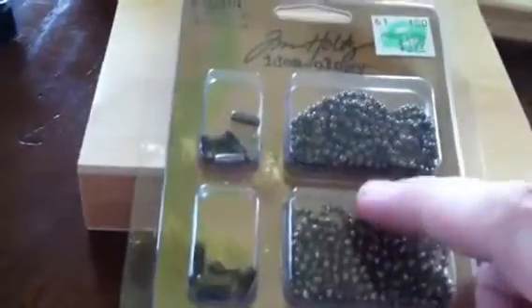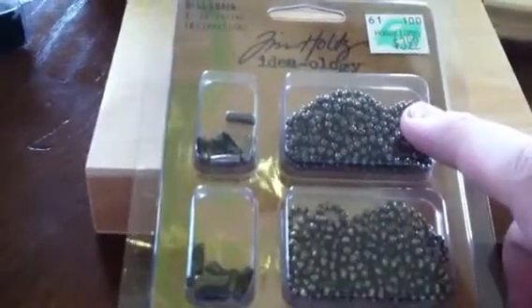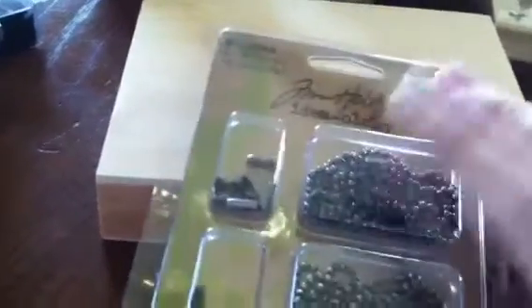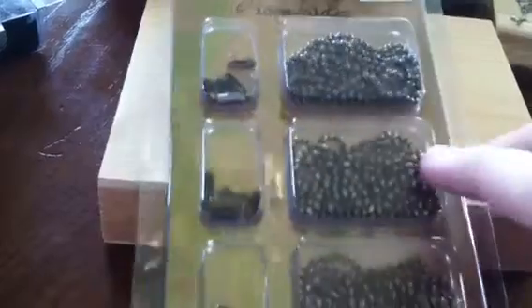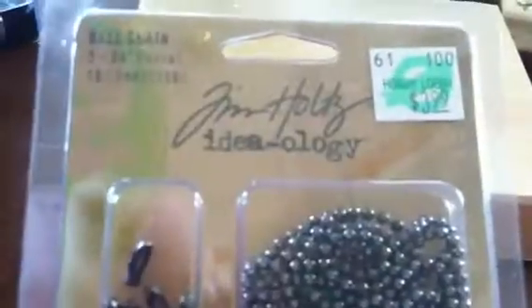I got the ball and chain closure. I don't remember whose video it was, but she had bound her art journal — or her smash book, or her junk journal, or whatever you want to call it — with the ball and chain, and I just thought that was way cool. So I'm totally scrap lifting that, and if it's you, thank you very much for your very good idea. I thought it was a pretty good deal — it was $4.